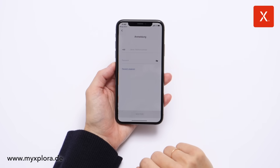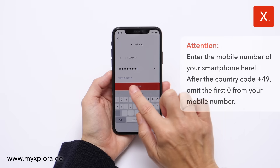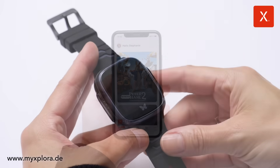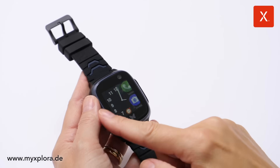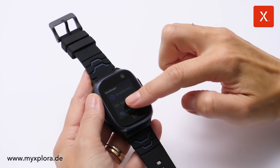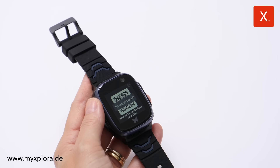Create a user account or log in with your mobile number and password. Press and hold the right button on the watch for approximately 10 seconds to turn the watch on. Select eSIM under Settings in the Watch menu. The eSIM profile must be activated and you need a stable internet connection.